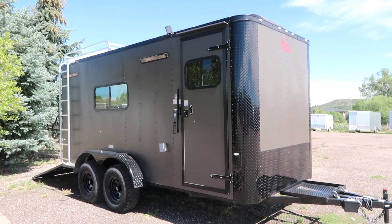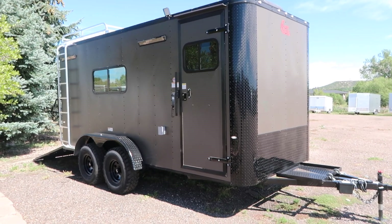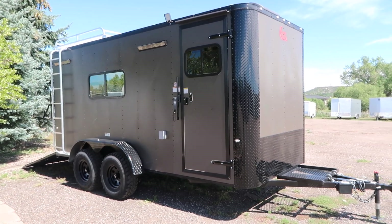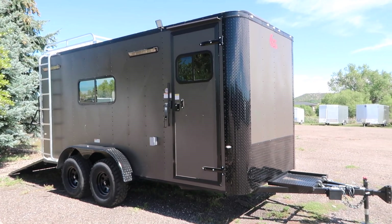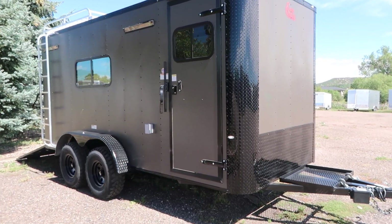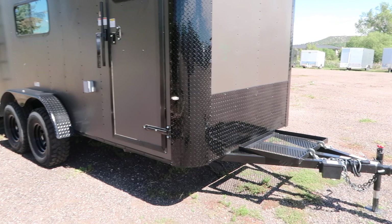Hey everybody, it's Colorado Trailers. Wanted to show you guys an awesome off-road trailer we just got on the ground. This one even has some new features to it. This one is a seven by 16 bronze blackout off-road trailer, and you guys can see it's got the really cool matte bronze exterior finish with the blackout package.